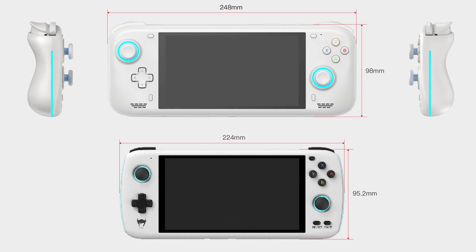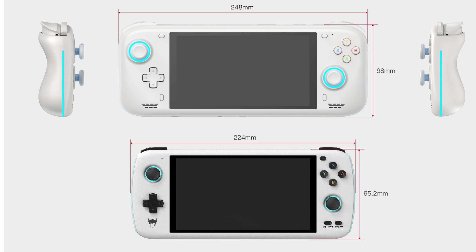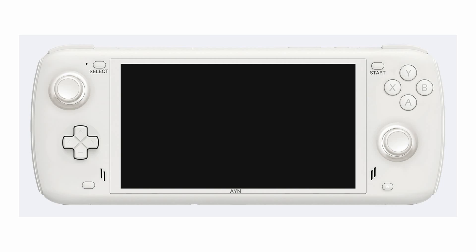Let's take a quick look at the renders that AYN have shared. I'm going to start with this one because it shows a direct comparison with the Odin. We are pretty close to the same size as the Odin, but around 24mm wider and just about 3mm taller. There is the same size screen, and it looks like it's going to actually be the exact same bezels as well. Even the white model has a black bezel, and there were some comments in the Discord where people were suggesting that it be made white instead — I kind of agree.